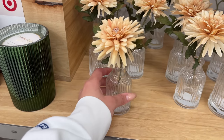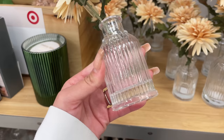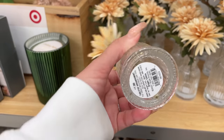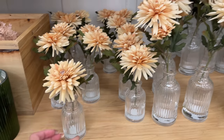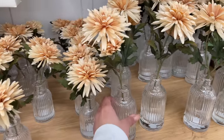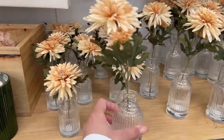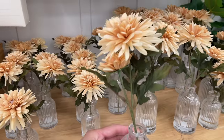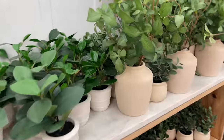Next up is this little daisy flower arrangement and it comes in a cute little ribbed glass butter base. This smaller version is $7.99, and they also have a medium size for $11.99 which comes with two of those daisy flowers in a larger bud vase. I love that they're neutral and they are perfect for spring.